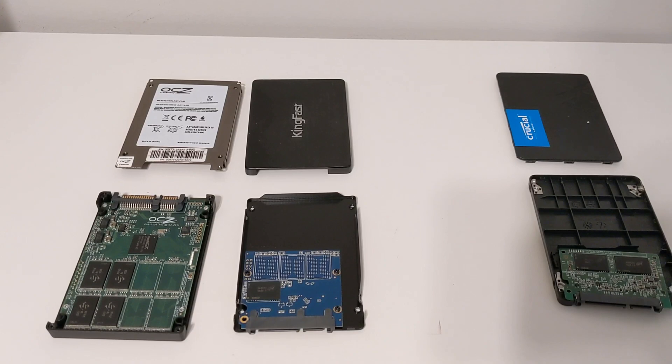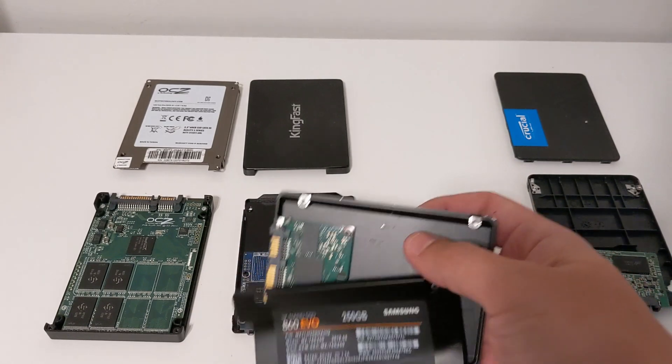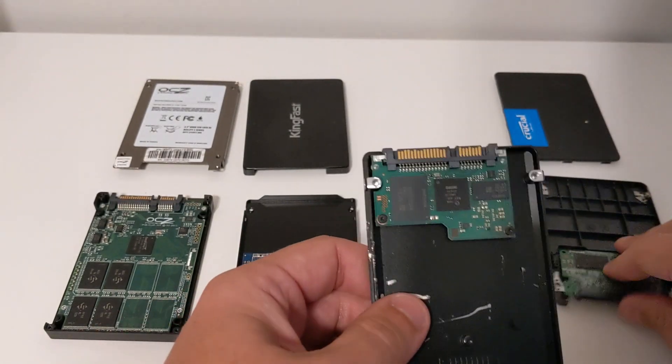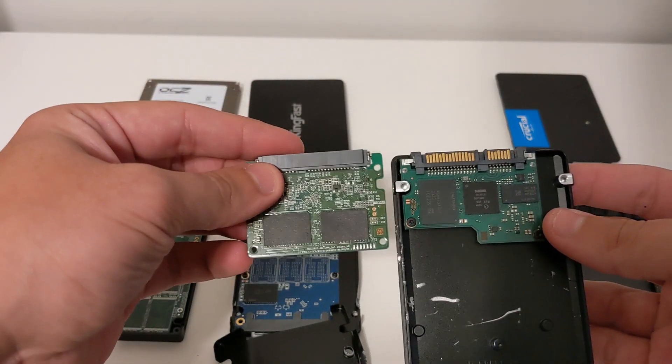And now the holy grail — the Samsung. I had to destroy the case to get it out. But this one is even smaller than — well, I guess you could say it's about the same size, but technically it's a little smaller than the Crucial one.